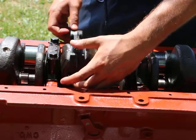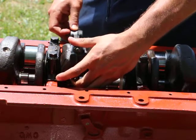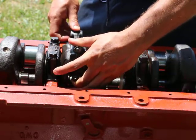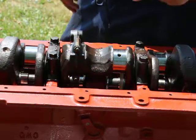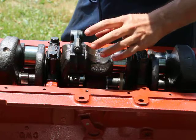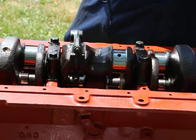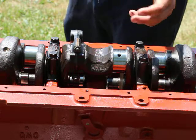More importantly, I move it up and down, and there is no movement whatsoever. That's exactly how it's supposed to be. The only space between the surfaces is filled in by oil — that's the assembly lube — and that's exactly what we want.